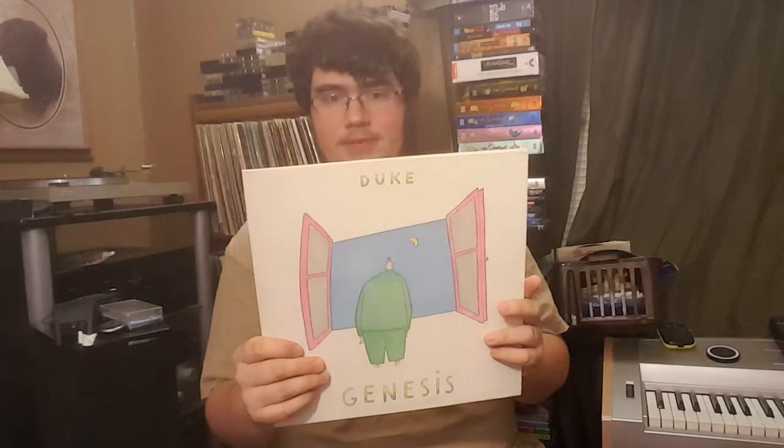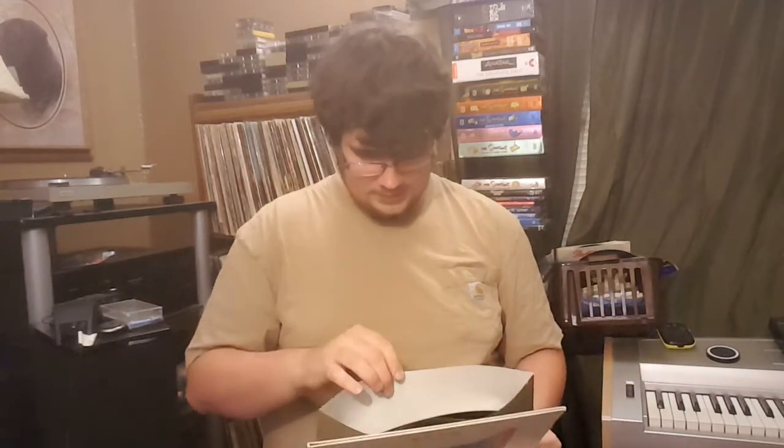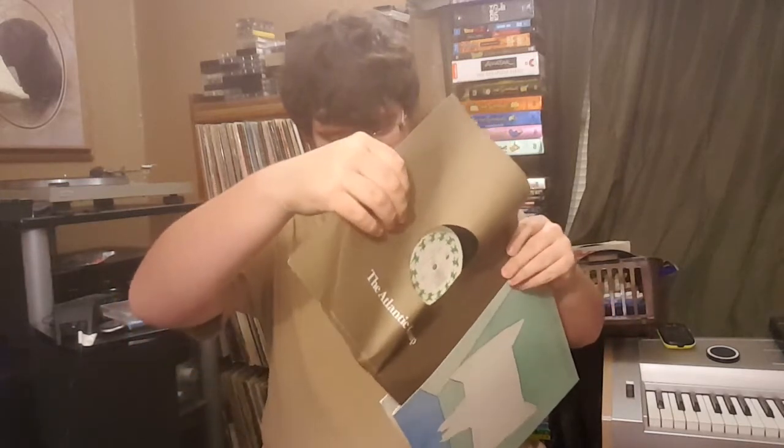The album I actually bought those two to get to a dollar was Duke from Genesis. I did not have this, and it's in decent shape too, which is crazy because nobody else bought it before I did. There were just tons of records there that were not great, and then kind of diamond in the rough, we found this one. It's a pretty cheap album, but nonetheless it's good to have — it's kind of one you have to have.